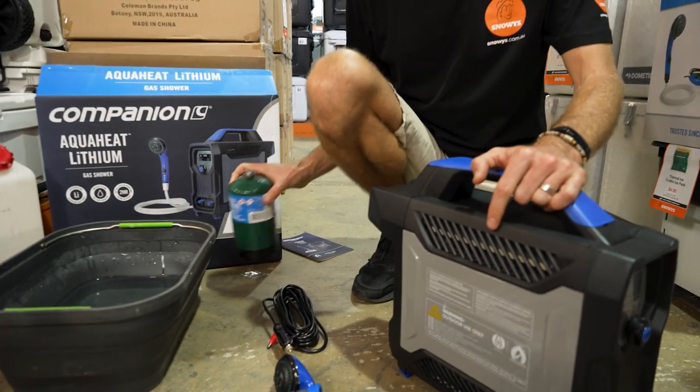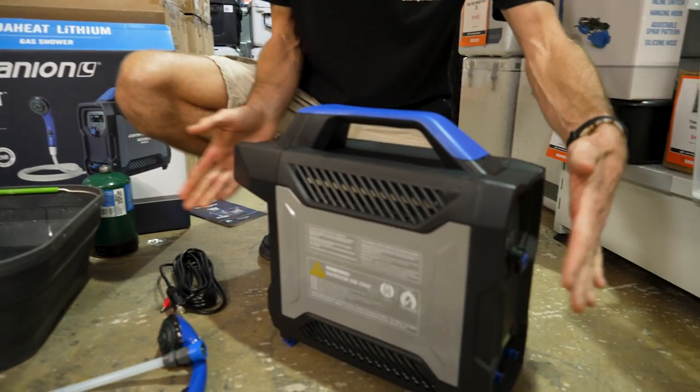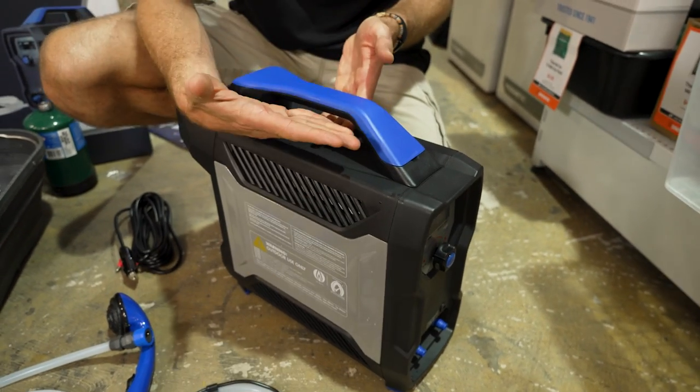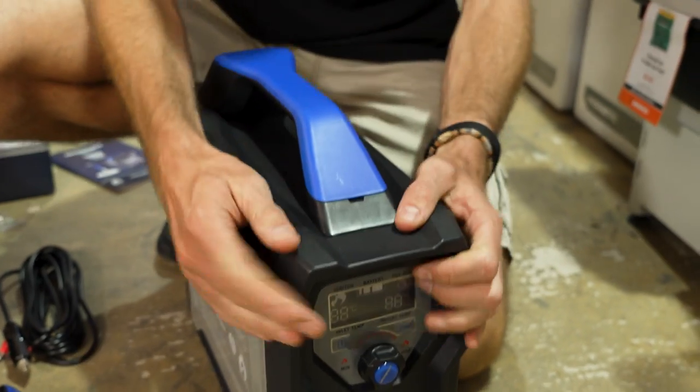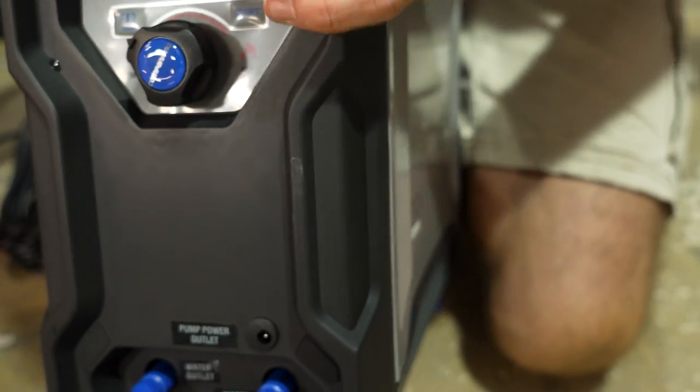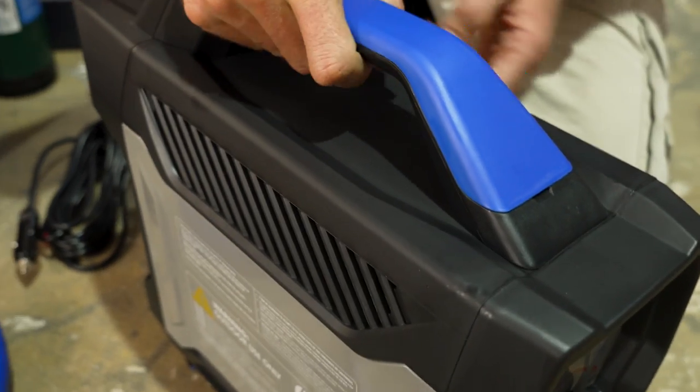Throw the gas bottle in and it's gonna weigh a little bit more. It measures about 44 centimetres in length, about 16 centimetres in width, and around about 38 centimetres in height. It's made of a combination of durable plastic and metal — metal panels on the sides, and then all of the front and body is a really durable plastic, with a big handle on the top for easy carrying.